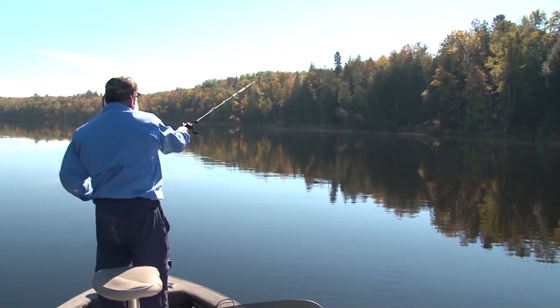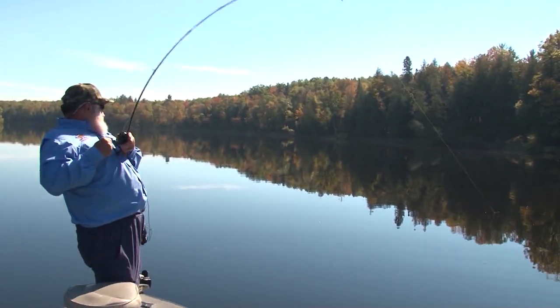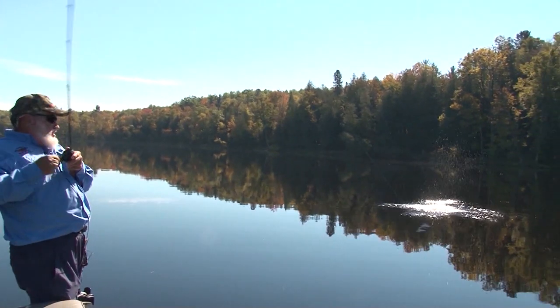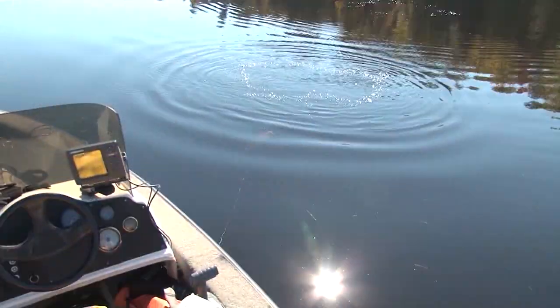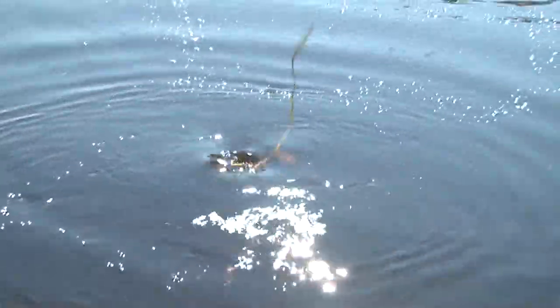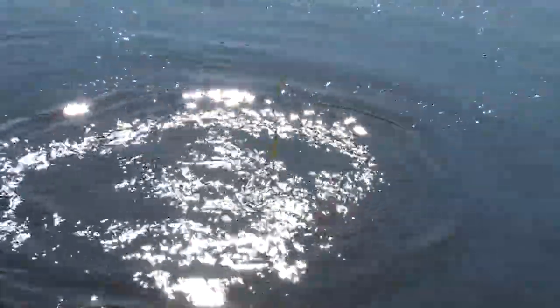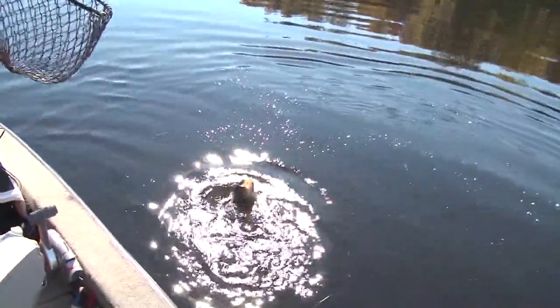It's running nice — around 18 inches or so. Fall is here. I'm catching a ton of fish, and I'm catching big fish. Why am I catching big fish? Because I'm very versatile in the way that I fish — I'm prepared for anything. I love catching smallmouth in the fall — actually, any time of the year I love catching them.